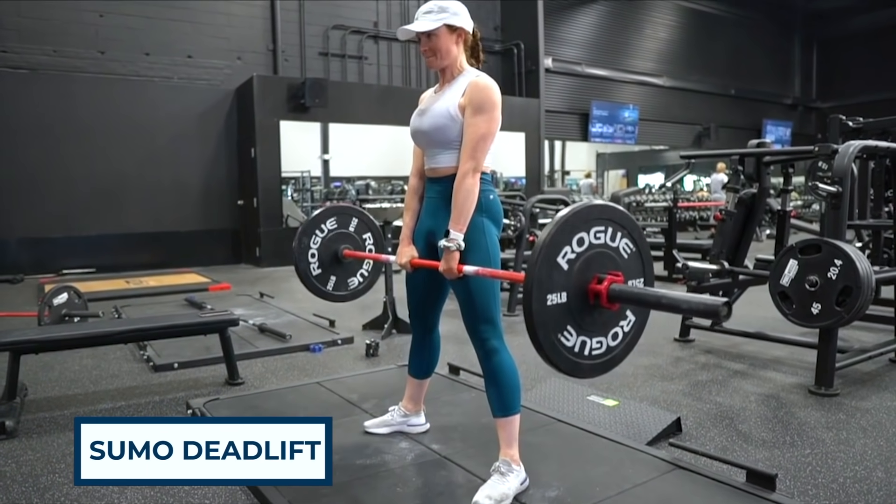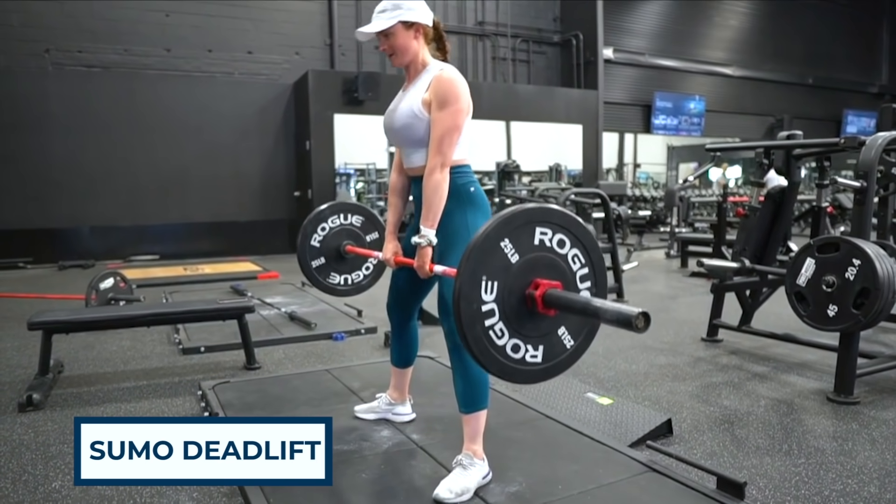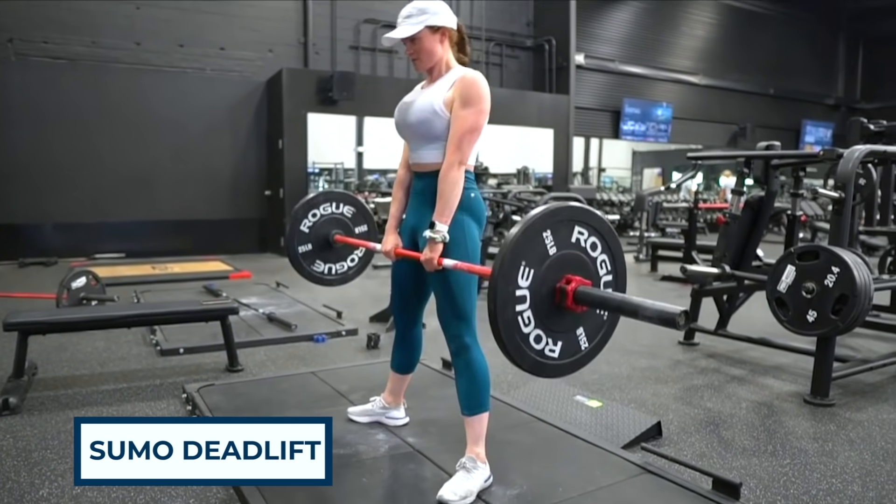The common argument for sumo deadlifts being better for glutes is the external rotation at the hips, which results in externally rotated knees and ankles — that's why the feet face outward. That external rotation at the top of the sumo deadlift can allow a stronger glute contraction for some people, but for others it causes hip pain. Also, the more upright torso means less glute stretch, and more knee bend means more quad engagement.